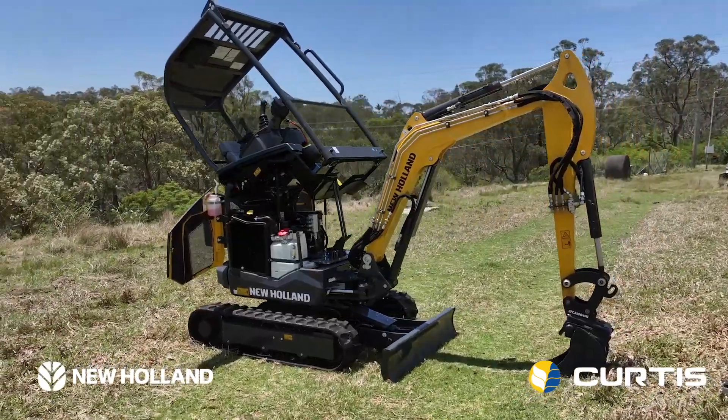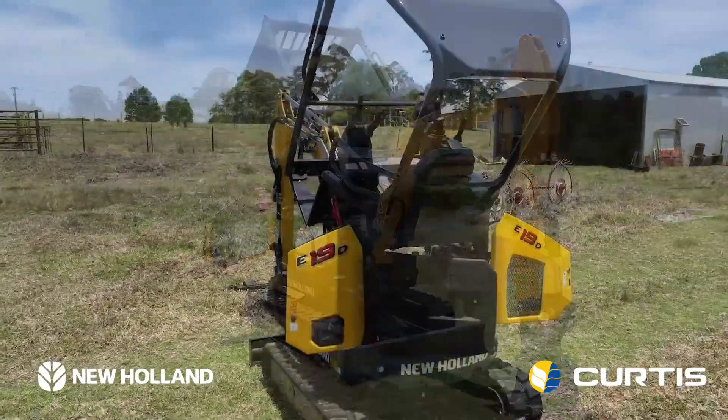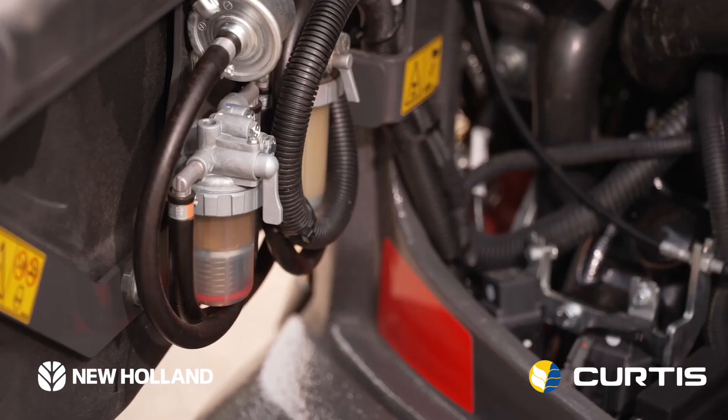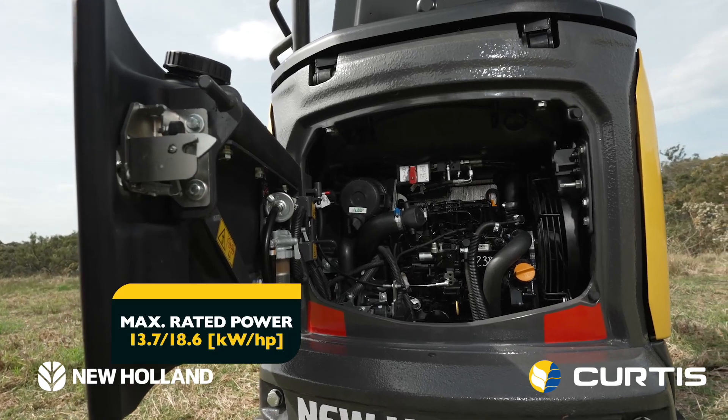When it comes to accessibility, this is where the European design of the E19D really comes into its own. Here we have access to all of our daily maintenance points — beautiful, clean design, easy access to your filters, and housed in here, our Yanmar 18.4 horsepower engine.